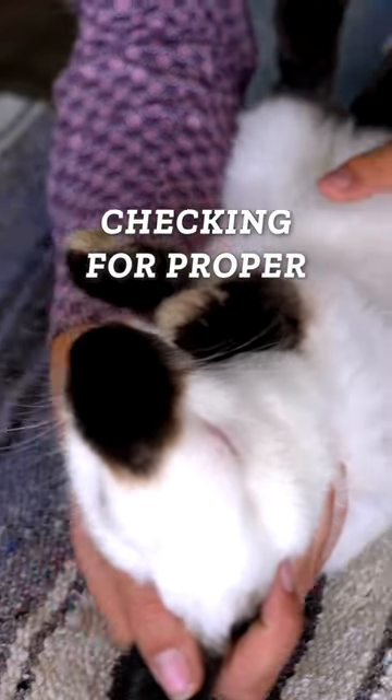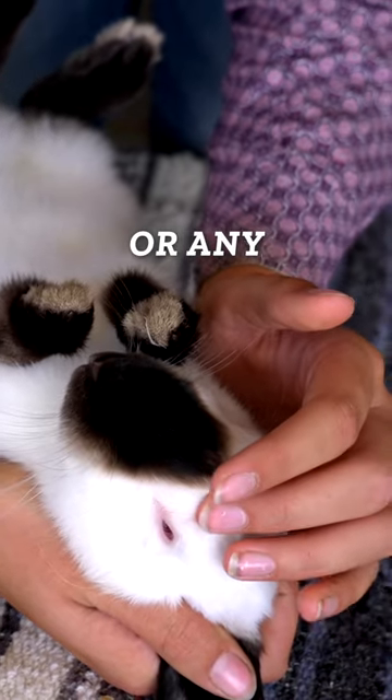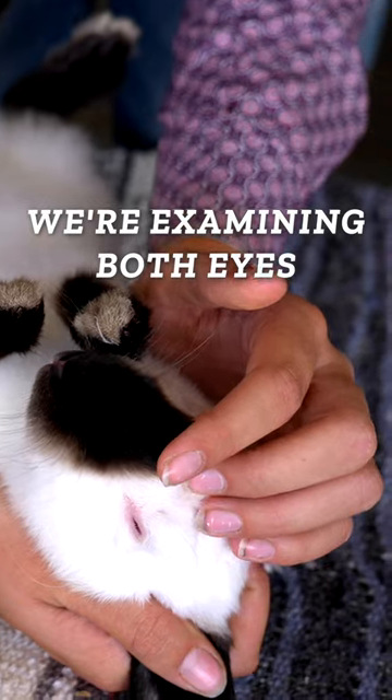We're checking for proper color, blindness, wall eye, moon eye, weepy eye, or any signs of conjunctivitis. And we want to make sure we're examining both eyes.